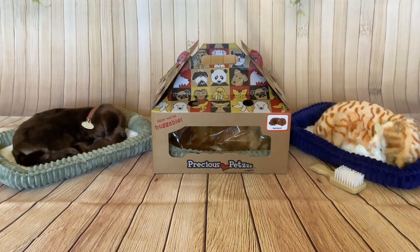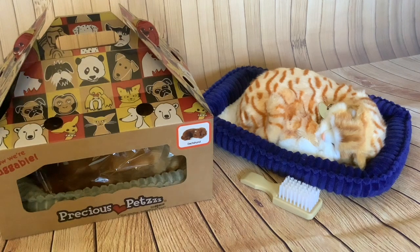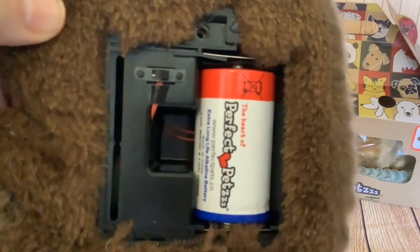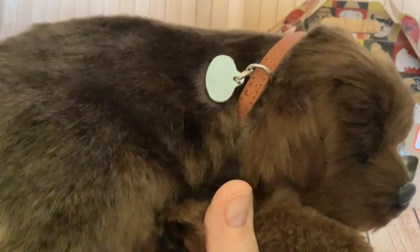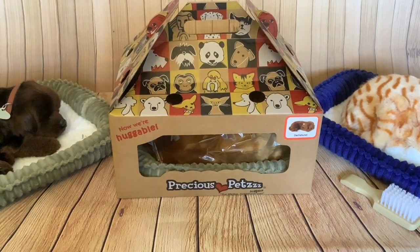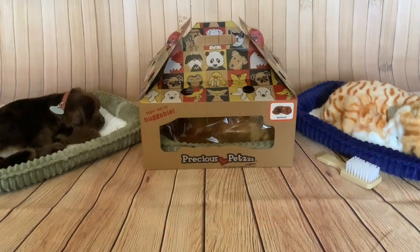Hi folks, today's video is another unboxing of another precious pet. The last unboxing I did of a precious pets — or perfect pets as they were called originally — was of this tabby cat, and I got a little brush with that one. The first precious pets I got was the labrador puppy. These perfect pets don't come with an on/off switch, so we put an on/off switch in that labrador puppy. If you'd like to see how we did this, I'll put a link in the description. So today's unboxing is of another little dog — we've got the dachshund, and I think the dachshund looks really cute. Let's get on with the unboxing.